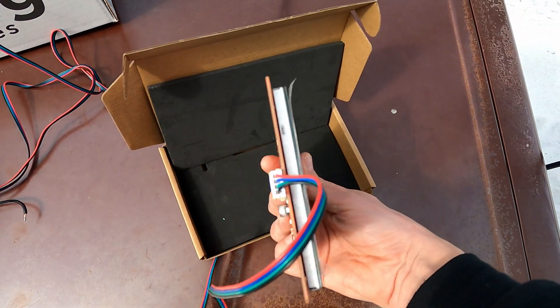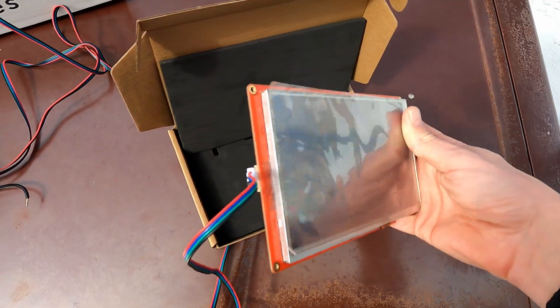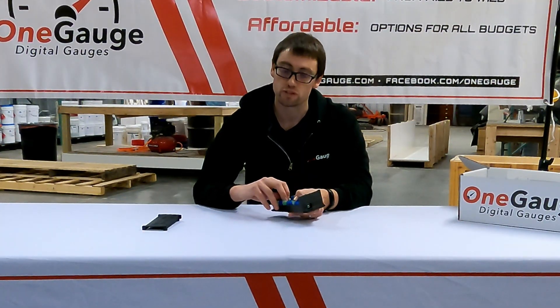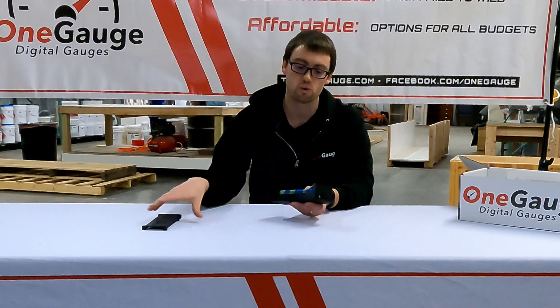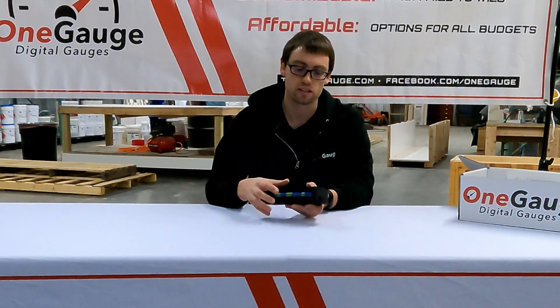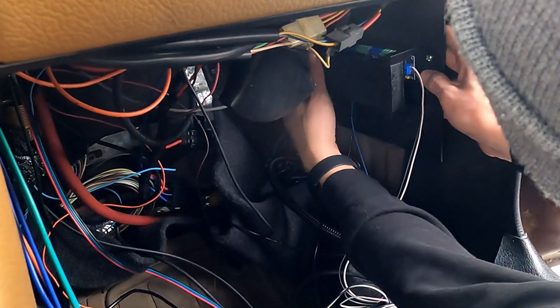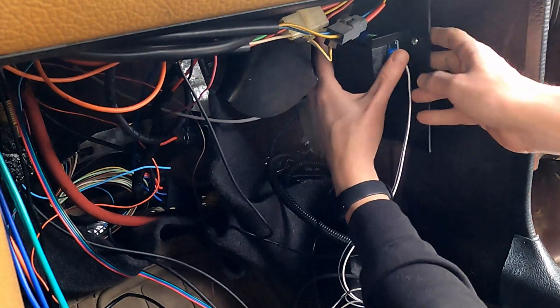So that's a rundown of the OneGauge Hub. As described in the overview video, you can mount this basically anywhere you want — it is safe to mount in the engine compartment, on your dash, whatever works easiest and best for you. I appreciate you watching; if you have any questions, I'll post anything I missed or any clarification in the description below. Thank you so much for watching.